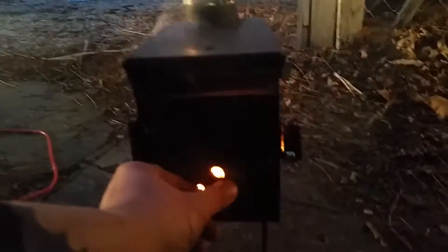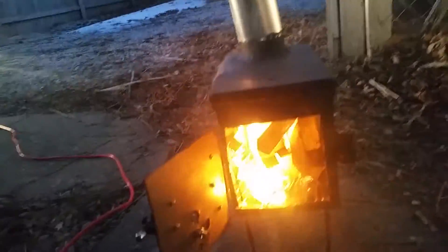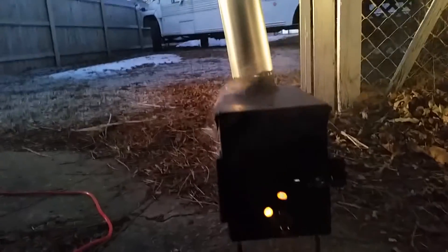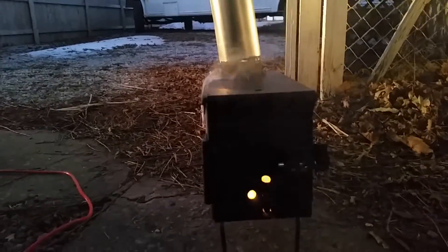Burning off some of the fumes now from the paint — you can see there's a good little fire going. One thing I'd probably recommend is a good base, some good legs. I just used some bolts I had laying around. A lot of the paint's burning off now. Like everybody else recommends, you want to give it a real good burn. I'll post another video after it's complete.